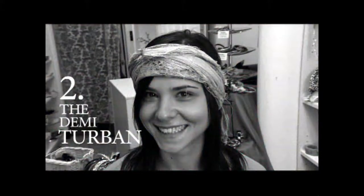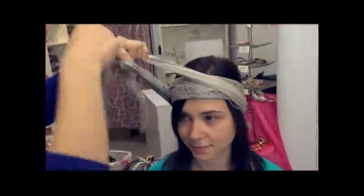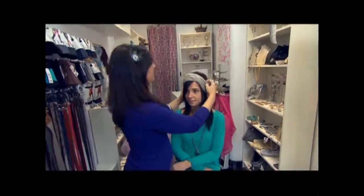The second way to tie a headscarf is the demi-turbine. This just starts at the front and goes around to the back. Bring it around again, and then at the front you just twist it like so, and then you can tuck in these loose ends.